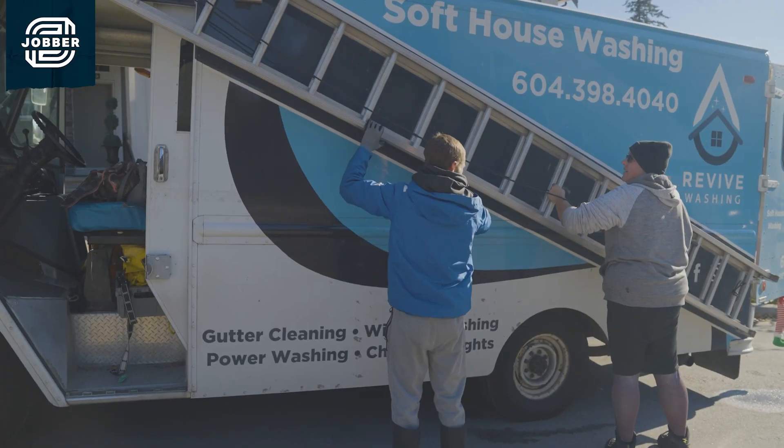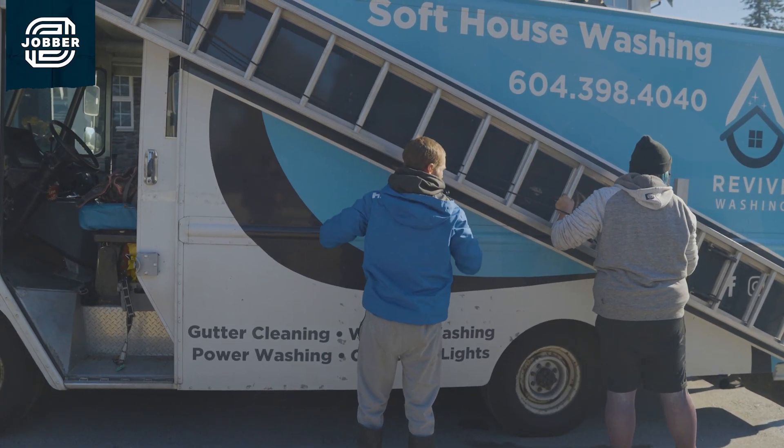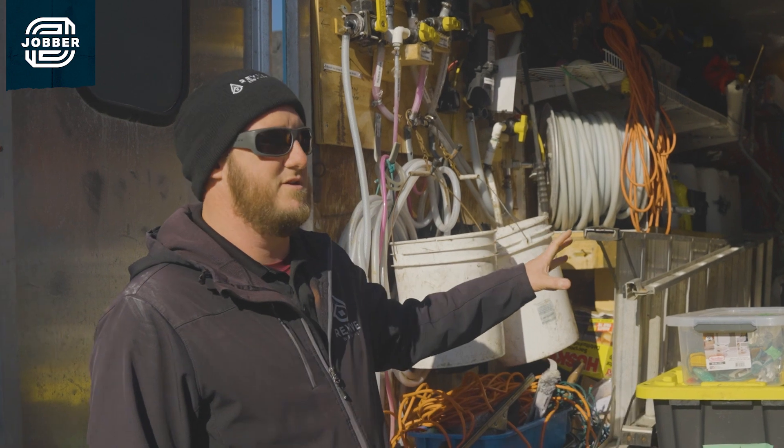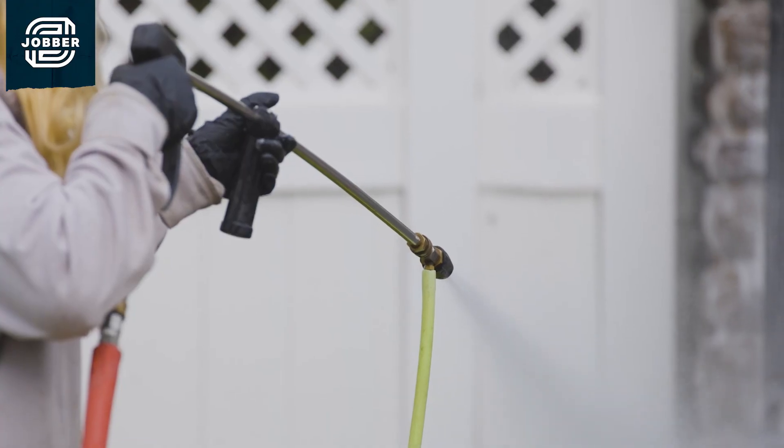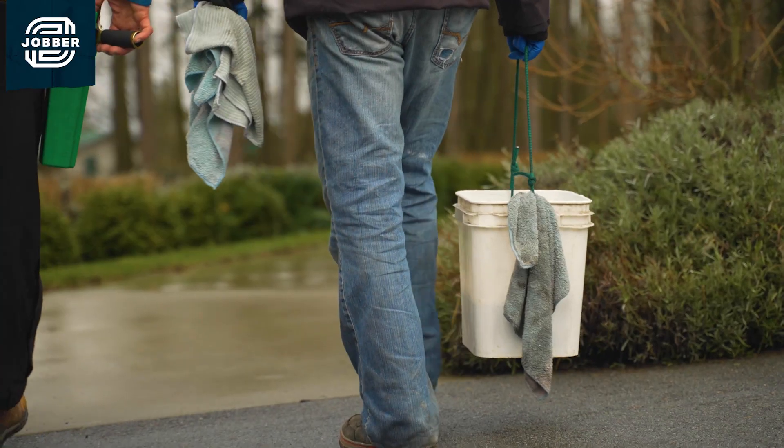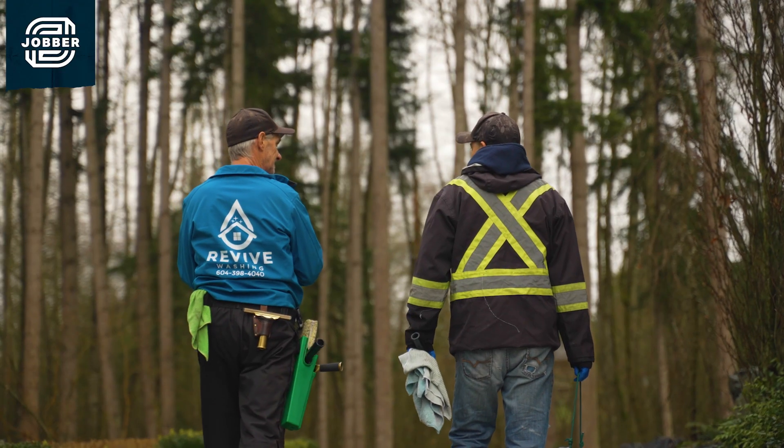It is an older truck, but one of the best things is its sheer size. We are able to fully stock this to complete any service we do, from a leaf blower to power washer, to cover every job that could possibly come our way in our industry.